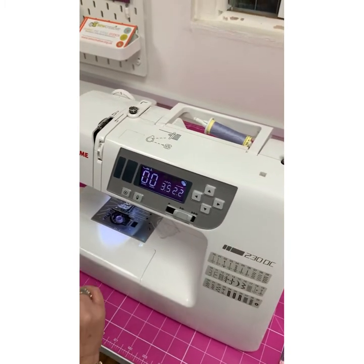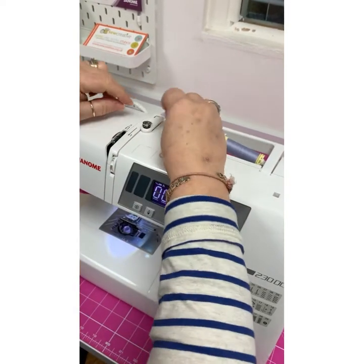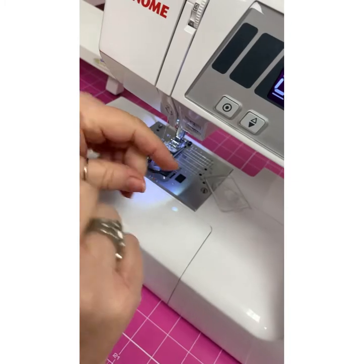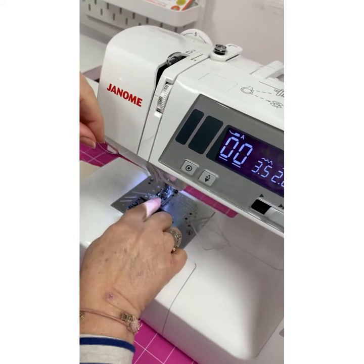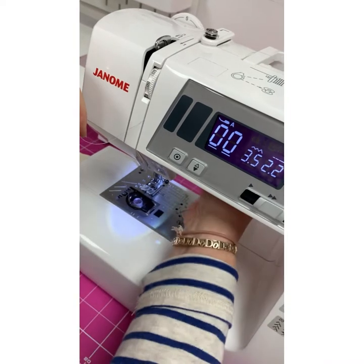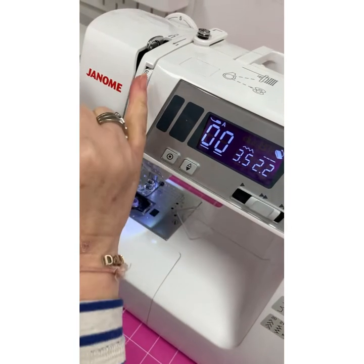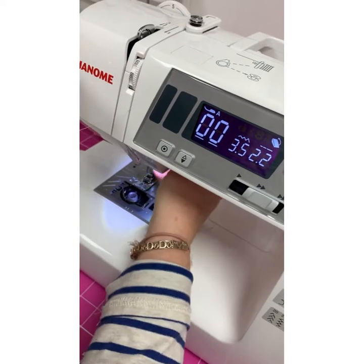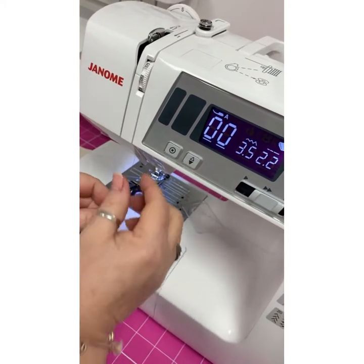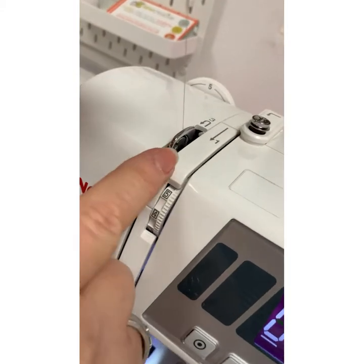So I'm going to take the bobbin winding thread out and now just follow the arrows. There's one behind, and now we're going to follow the numbers. Number one is down through here. At this stage, when you're threading your machine, your presser foot must be in the upright position. When it's down, it means the tension discs in here are closed. If we try to thread it with the tension disc closed, the thread would just sit on top of the tension and that's wrong. So we must make sure our presser foot is raised, which means the tension discs are open. So the thread has now gone nicely through the tension discs. Number two, up to number three.